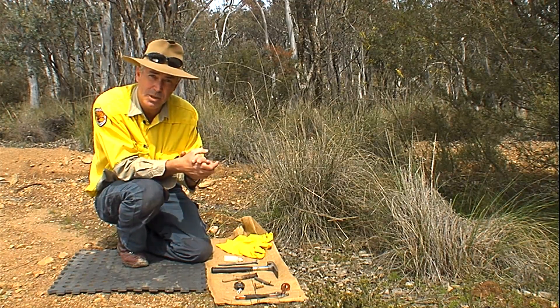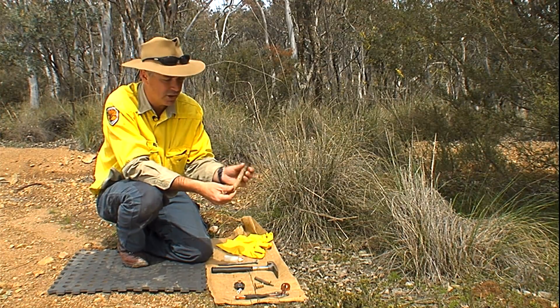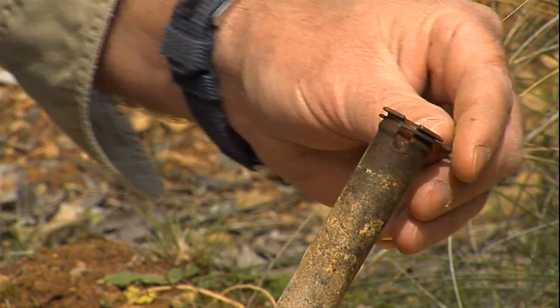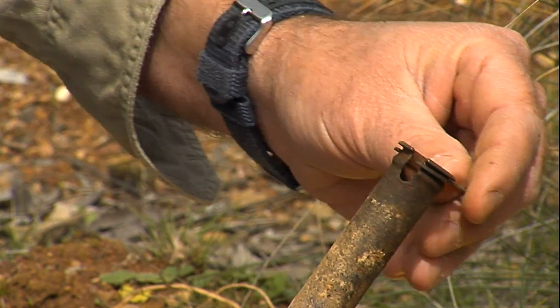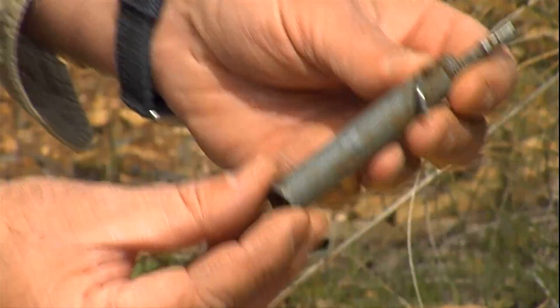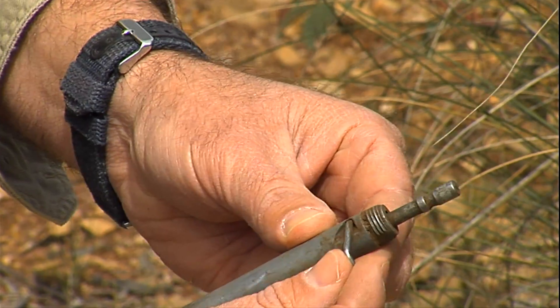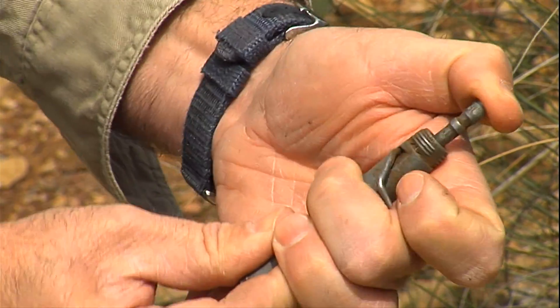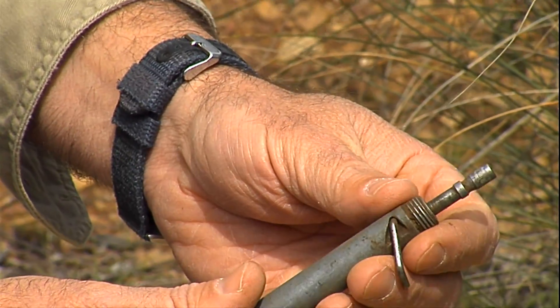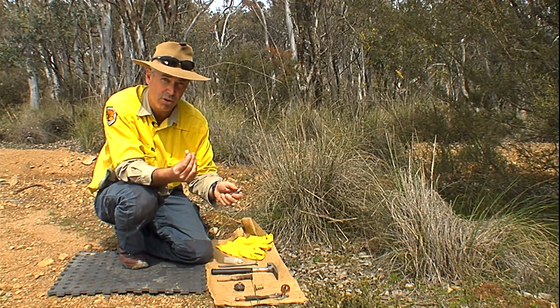So what makes up a CPE? There are three components. You've got the stake, which is hammered into the ground and has a locking ring on top — that locking ring needs to be functioning. The other component is the ejector itself, which is a spring-loaded device. There's a little pin that locks the spring, which needs to be checked, and a little trigger. When activated, the piston propels the contents of the capsule into the mouth of the dog or fox.